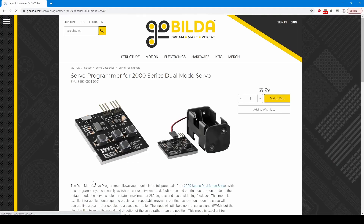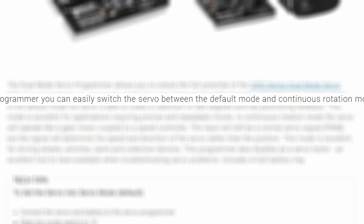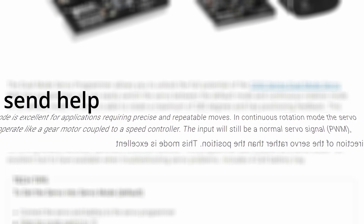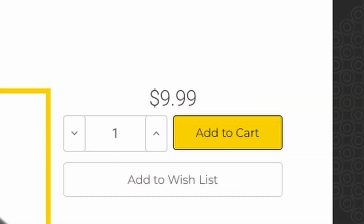The GoBilda Servo Programmer is a product sold by GoBilda to allow FTC teams to control their servos without writing a program. The official GoBilda website states: 'The Dual Mode Servo Programmer allows you to unlock the full potential of the 2000 series Dual Mode Servo.' But what does that mean? That means you're getting this little piece of circuit board and a battery tray — without the batteries. But at least it's cheap, right? It's $10.